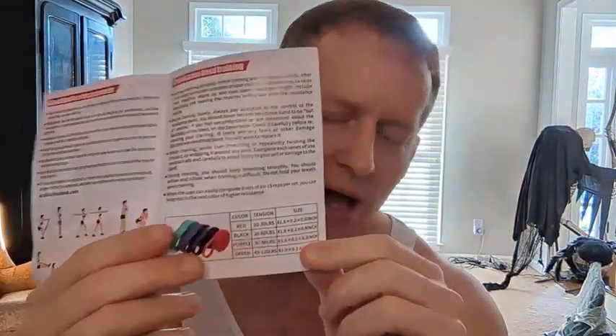The bands come in a couple of different colors — all the way from red, black, purple, and green. From a tension standpoint: red is 10 to 30 pounds, black is 20 to 60, purple is 30 to 80, and green — if you're trying to get jacked — is 45 up to 120 pounds.